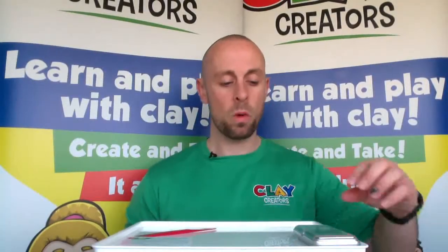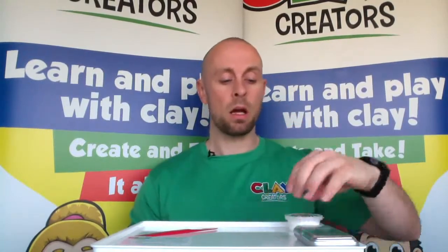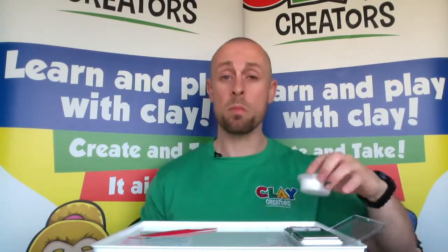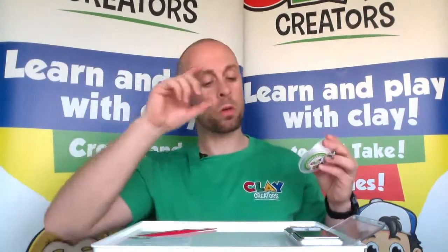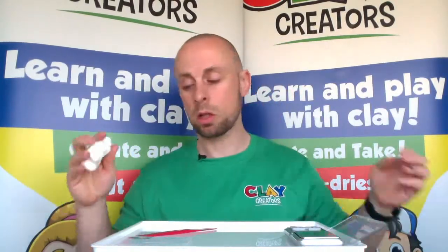Let's get started. Our first colour is going to be white, and we're going to measure out all the white needed for his body, his helmet, and his visors. Get your scales on, turn them on, and remember to make sure they're at zero and on the right unit — grams, so we need a little 'g'. We're going to do four measurements. The first is going to be 4.50g — that's going to be his body.